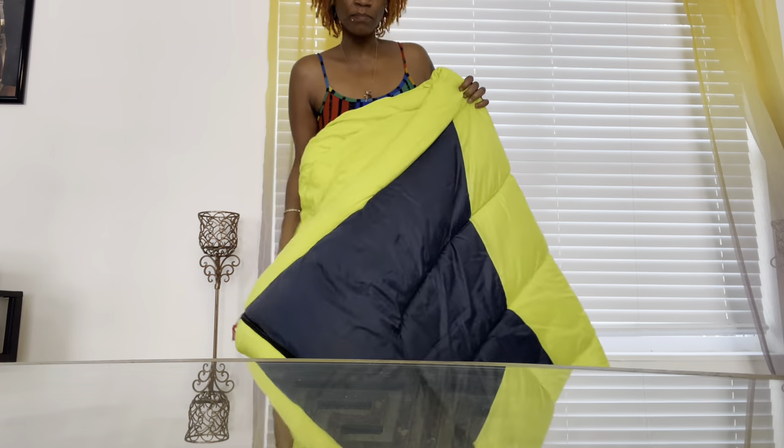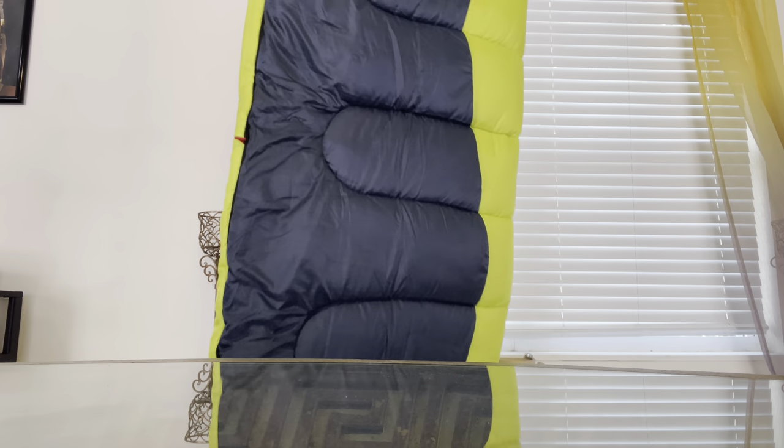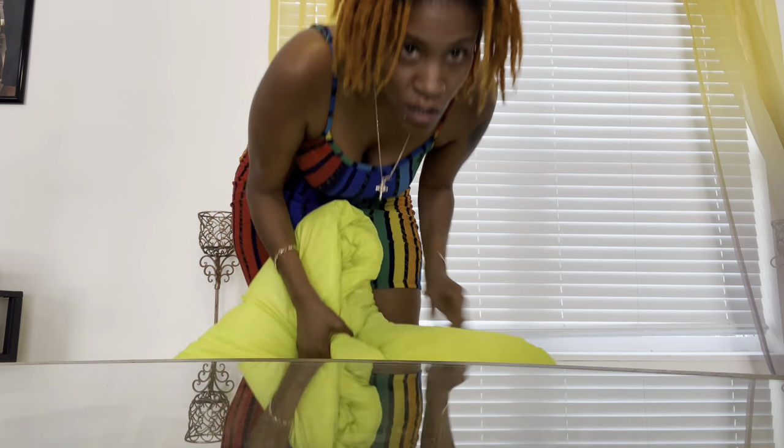Today I'll be doing a video on vacuum storage bags — it's a 30-pack and it came with a manual pump. The reason why I bought these was because I have a sleeping bag that I need to compress and put in my van. The sleeping bag is pretty big — it's a common mummy-type bag, very big and very thick, rated for zero degrees.